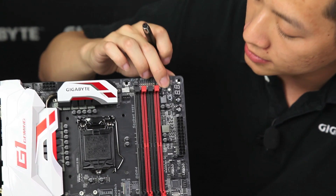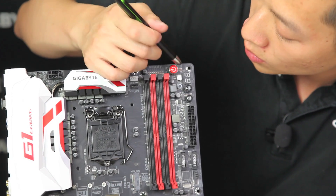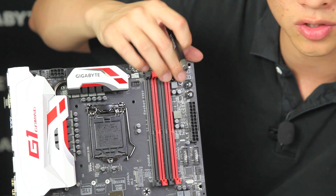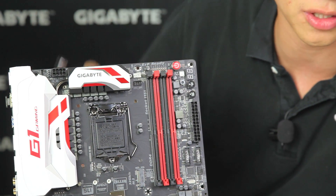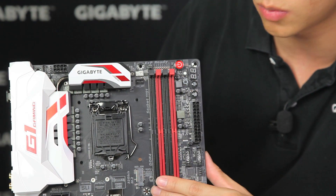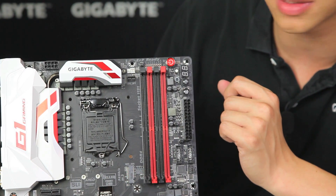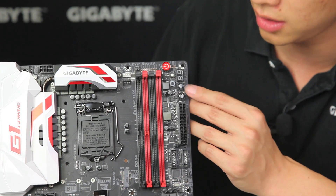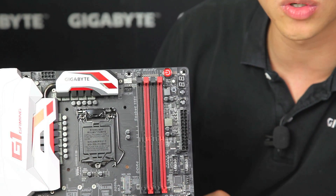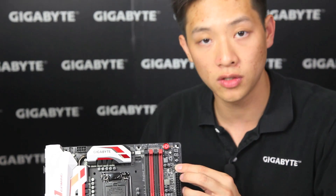We have some testing buttons here for when you're testing the system on a bench before you install it into your case. You have a power button, a reset switch, and a clear CMOS just in case you run into any issues and want to start all over. Right here you have a debug LED so you know what's wrong with your system — maybe you didn't install the RAM right or the CPU isn't seated properly. We have an eco mode button so you can save some power and go eco-friendly. We also have an OC button which allows you to do a quick overclock. If you guys aren't familiar with overclocking, you can always use this button or use our EZTune software or anything in our App Center.